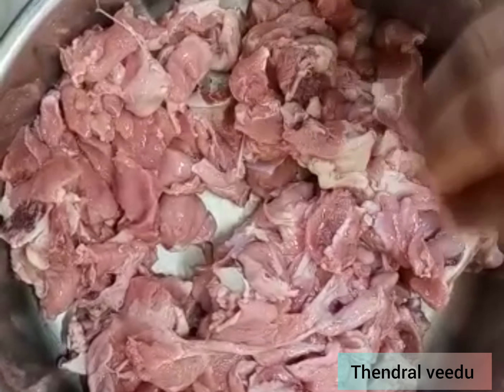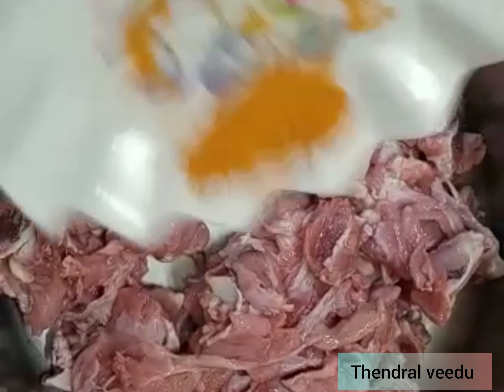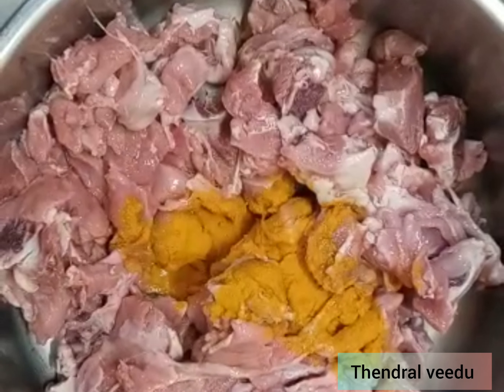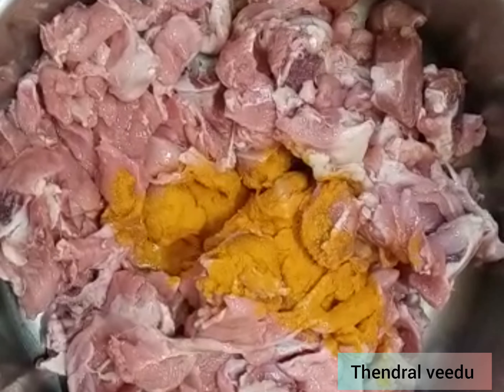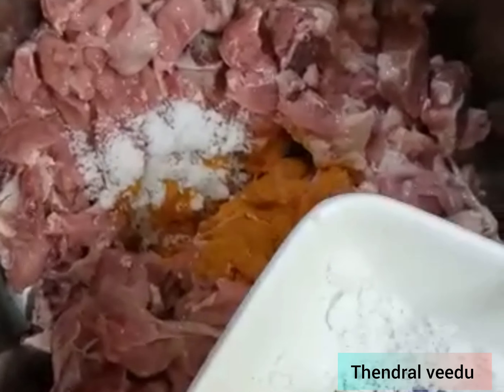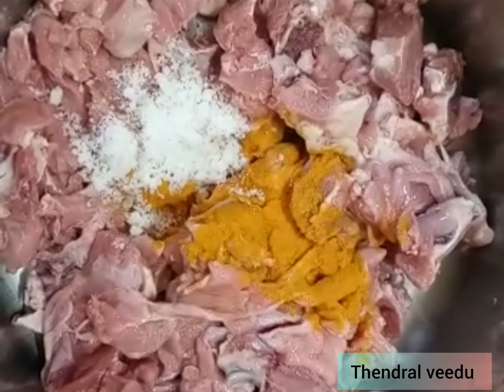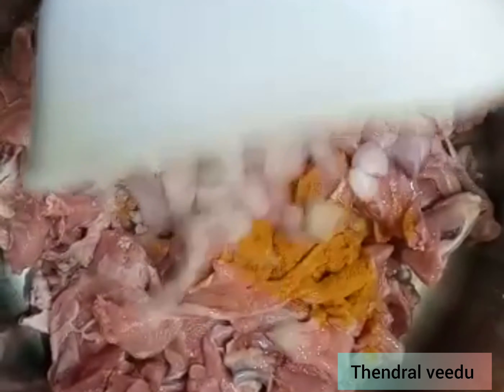We are going to make the mutton soup. Put the fish in the oven. Just a little bit. Cut the cut.